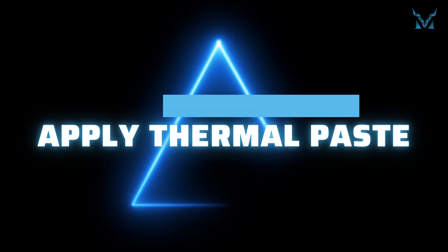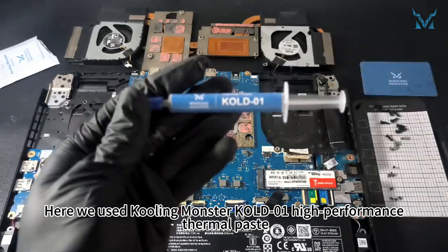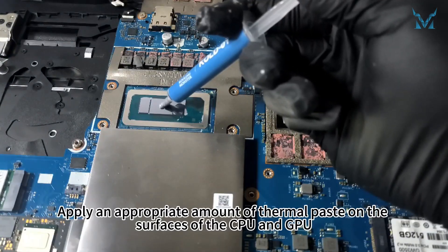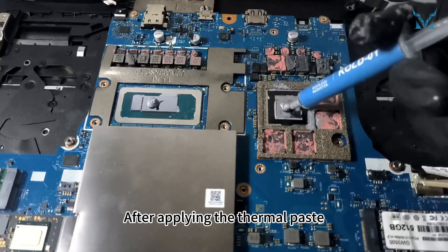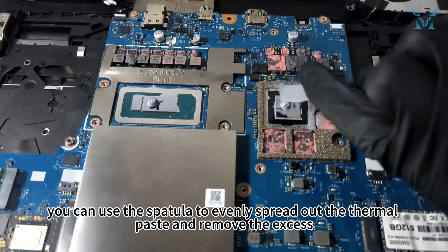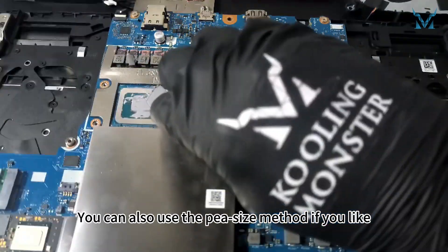Step 5: Apply thermal paste. Here we used Cooling Monster Cold 01 High Performance Thermal Paste. Apply an appropriate amount of thermal paste on the surfaces of the CPU and GPU. After applying, you can use the spatula to evenly spread out the thermal paste and remove the excess. You can also use the pea-sized method if you prefer.